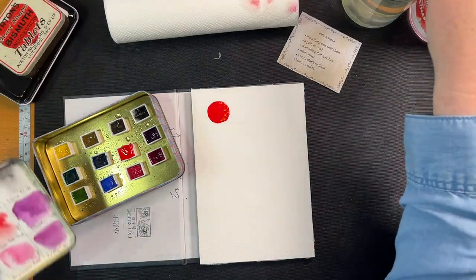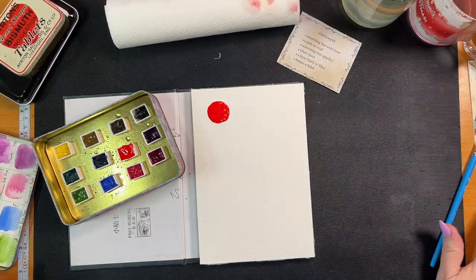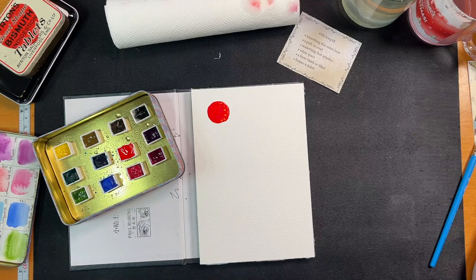Now we want to make our path. I think I need a bigger brush. I had a bigger brush, then I went and took it to the kitchen. I think I washed it.